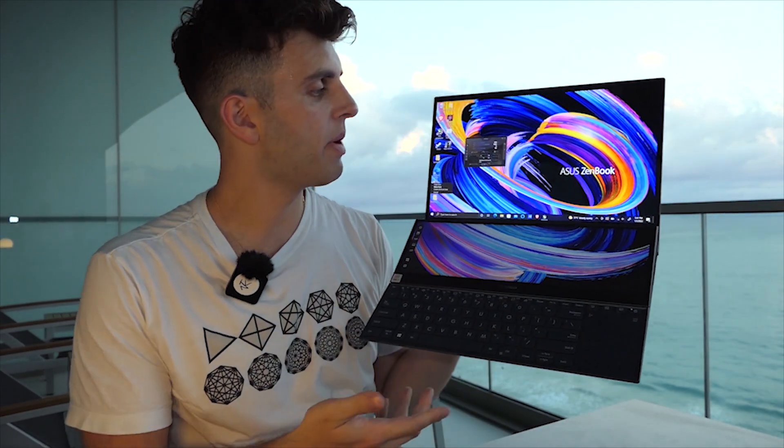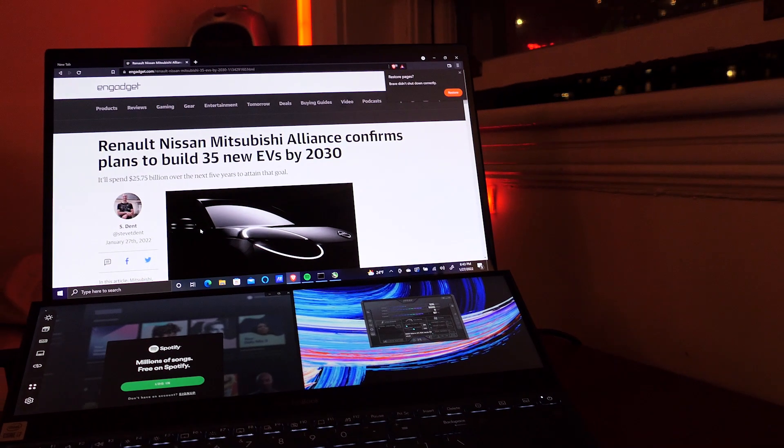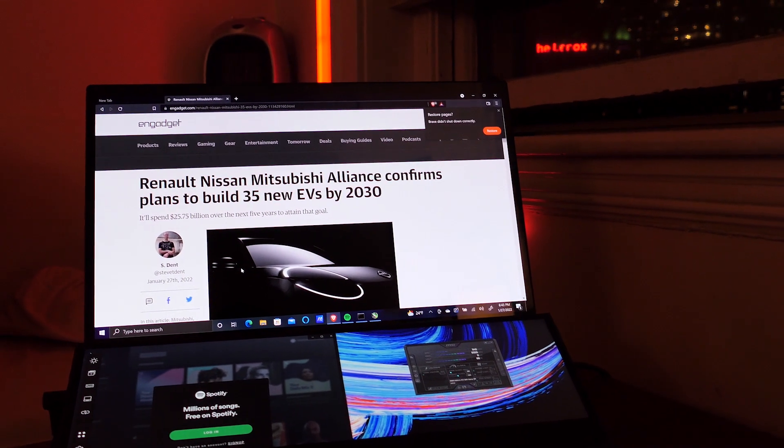Happy New Year everyone. I've been testing the UX582, the ZenBook Duo, for the past three months. While I'm not really going to talk about the specs a lot because every other review does that, what I want to talk about is actually using the device. I think this laptop, for every pro that it has, there's also a con. I want to walk you through my experience with it and if it might be a good choice for you. This is my first laptop review, so hopefully you find it useful. Let me know in the comments below if you'd like to see more laptop reviews. Let's get into it.